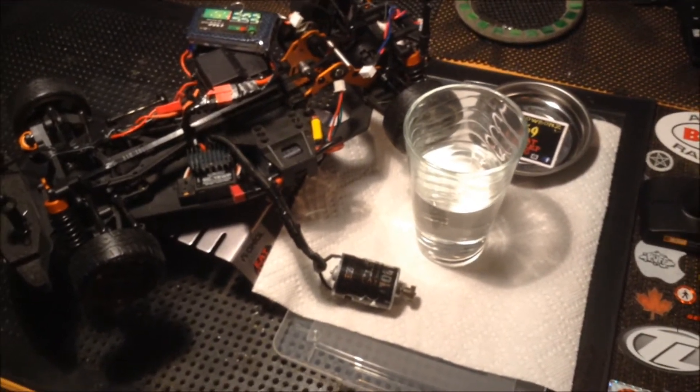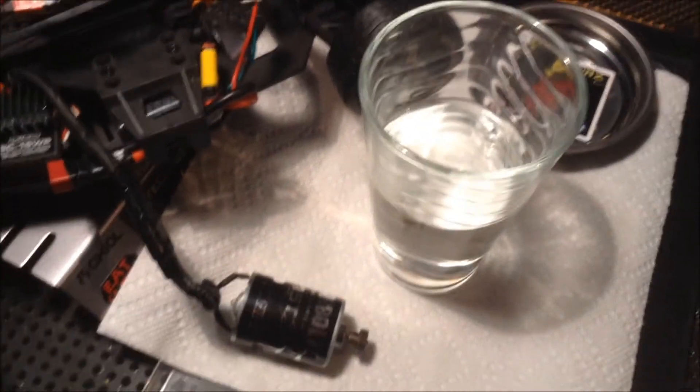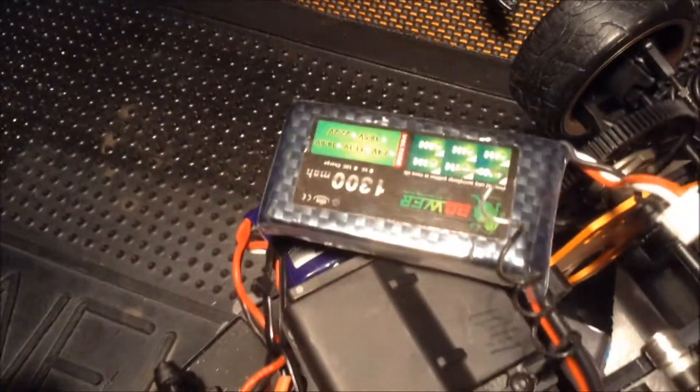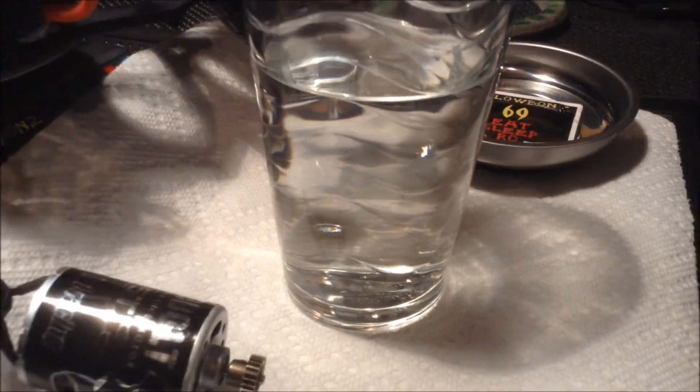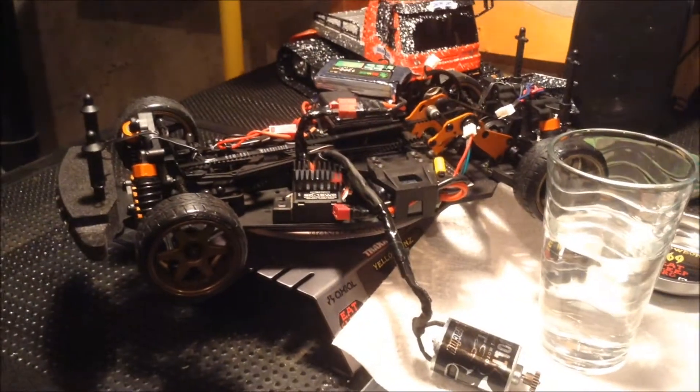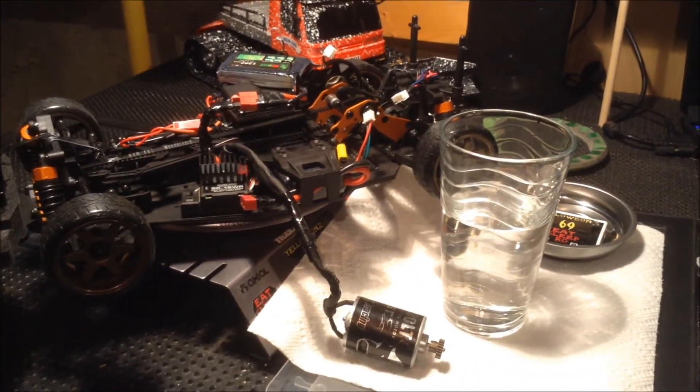Hey guys, Yellowbone69 here and I'm going to attempt to clean the motor slash break it in using a cup of water. I'm just going to use the trim control on the throttle. I'll set up another camera and we'll see how dirty the water gets after only a few runs with this bad boy. Be right back.